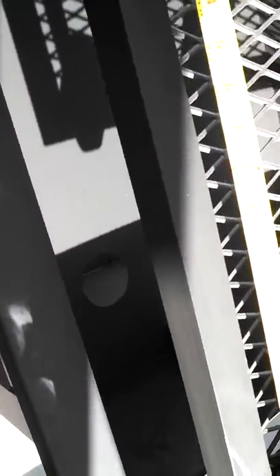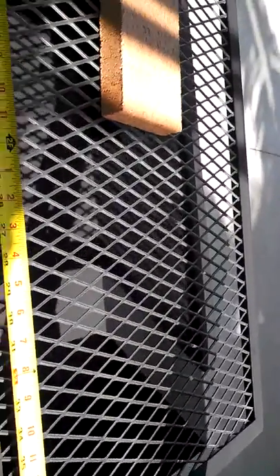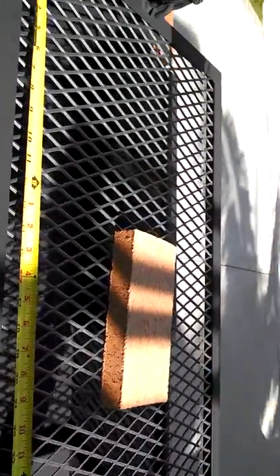We have a hole for clean-out for your ashes and stuff. We line the brick right over the hole, so you're able to just pull one brick up and out and then scrape all your ashes down through the hole into your ash bucket or whatever.